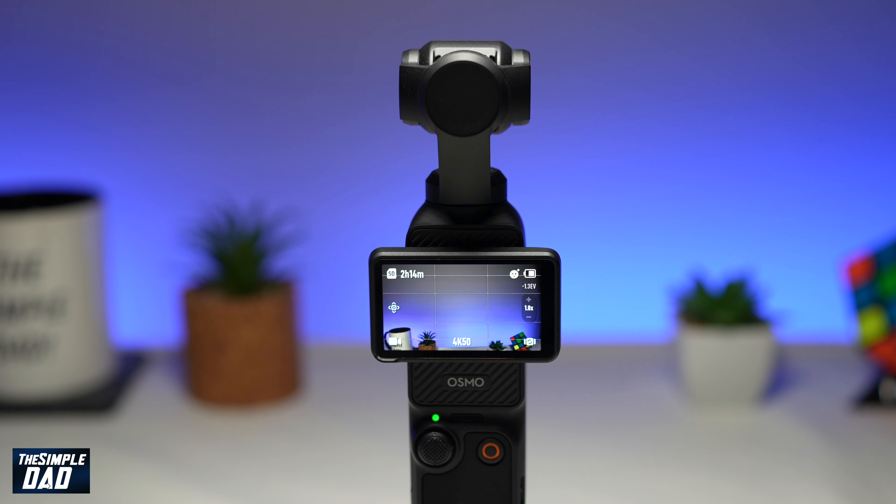Welcome to another Simple Dad DJI Pocket 3 tutorial. In this video, I'll show you how to control the exposure while recording on your DJI Pocket 3. You can manually control the exposure while it's recording. Let me show you how to do this.